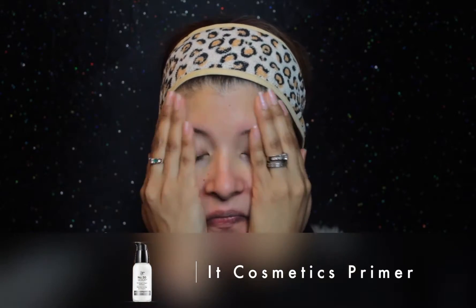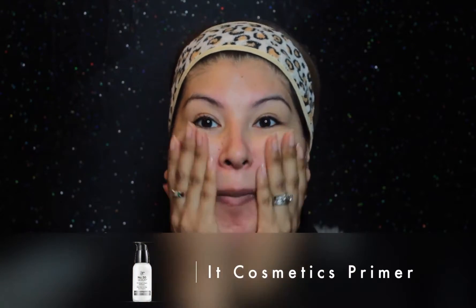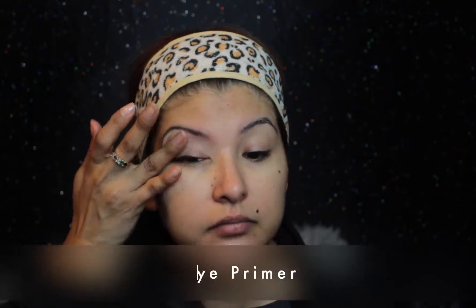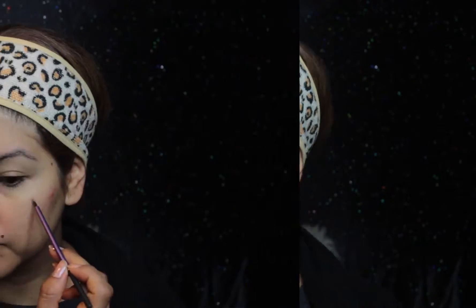As per usual, I like to prime my face, especially when I'm going to be adding so many layers of foundation. I like to layer on and prime. I'm starting with a primer on my eye — I realized in my last tutorial that the stuff I was putting on my eye kept creasing, so I wanted to prevent that this time.